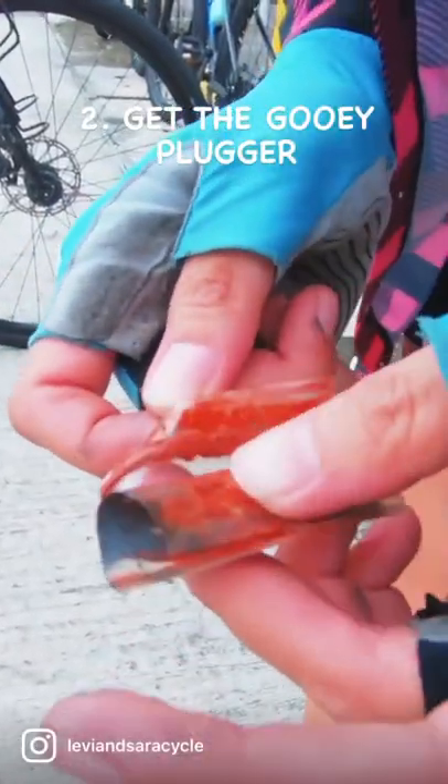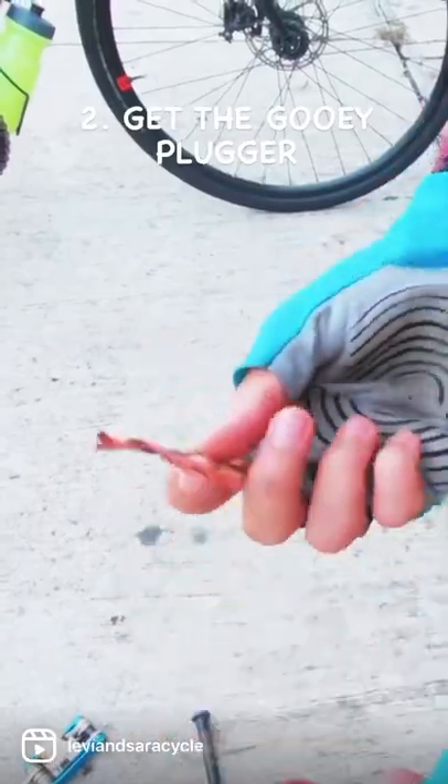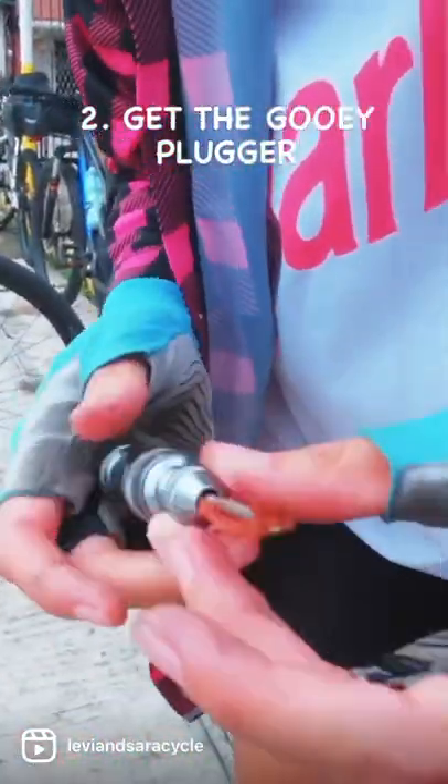Next, using the needle threader end of the tire plugger, get the actual plugger. It is a short strip of leather covered with a gooey, un-vulcanized rubber compound.